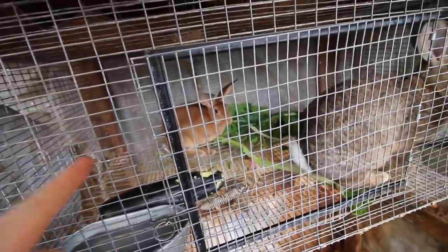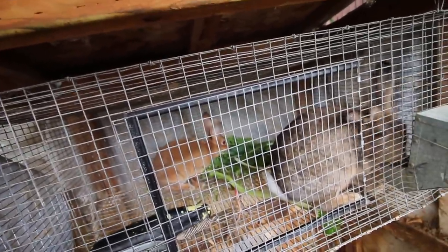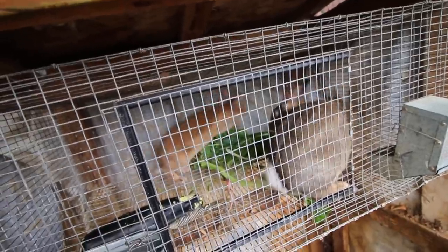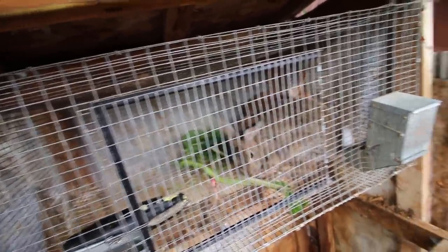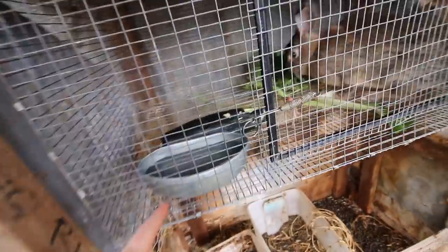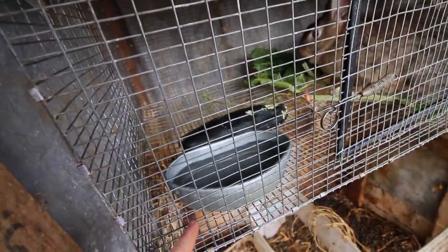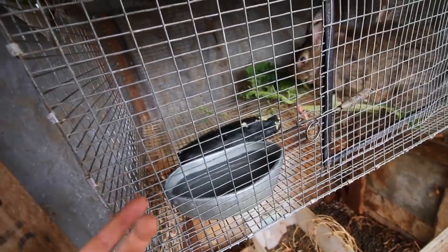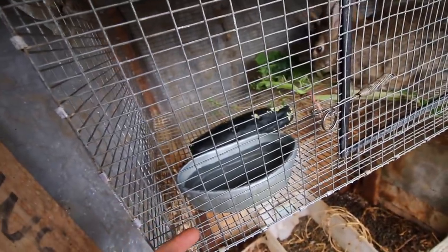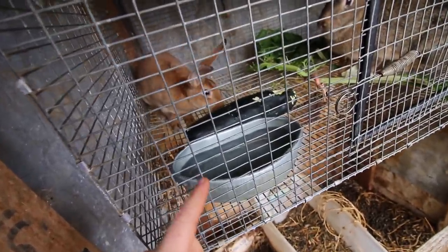With the rabbits I always have pellets in there for them, especially if you have babies — they need high protein. They can eat garden refuse and they seem to prefer that over the pellets, but they have to have access to pellets too. We use the metal waterers because in the winter those drip bottles will freeze solid, and we can't use glass or plastic because again it freezes in winter. So we use the metal ones and they work really well.